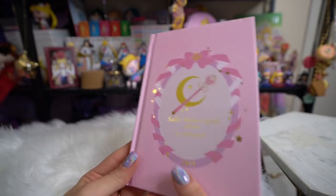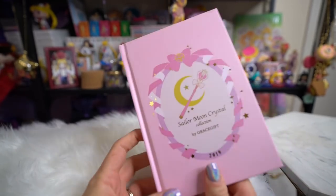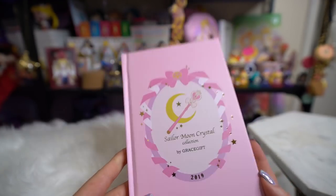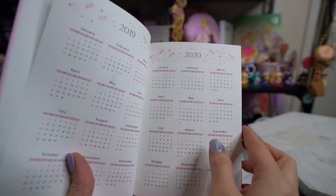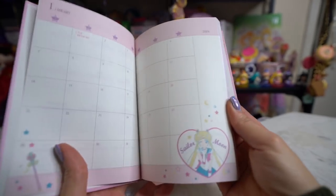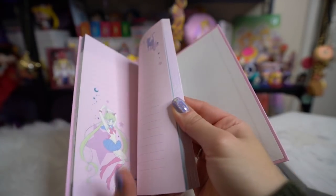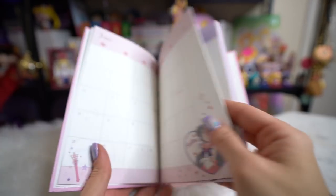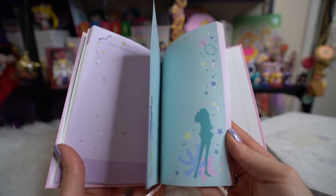The next item is this adorable 2019 schedule book. It says 2019 in gold foil on the front, has ribbons around the sides, a cute little fuku bow at the top, a wand, and a crescent moon. It says Sailor Moon Crystal in gold foil on the side and has the two cats on the back with a copyright Naoko Takeuchi notice. Inside, each month corresponds to one of the Sailor Senshi. At the end there are notepad-style pages for memos, notes, or to-do lists. I'll probably use the notebook part rather than the scheduling section.